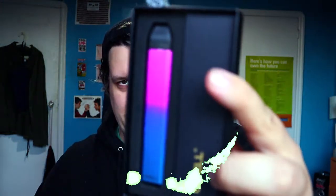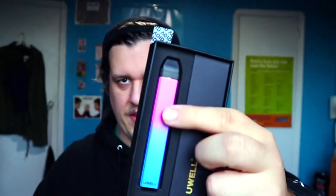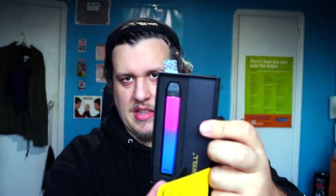Here it is — the instruction booklet, warranty card, and the device. The device comes with the pod inside and the cable and all the other necessities are in the package as well.